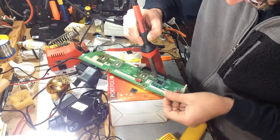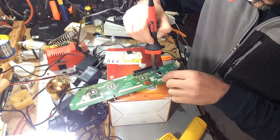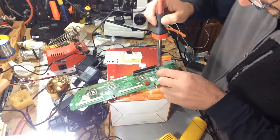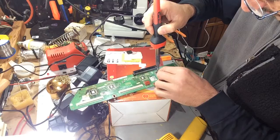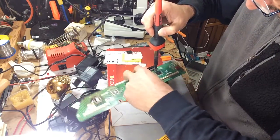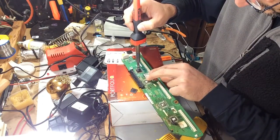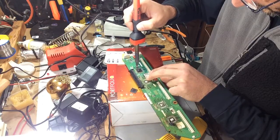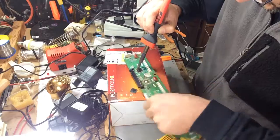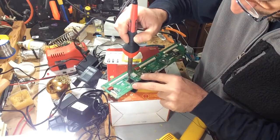Just kind of go back and forth to loosen up the adhesive, then come back and do the same on all four sides — including the fourth side.